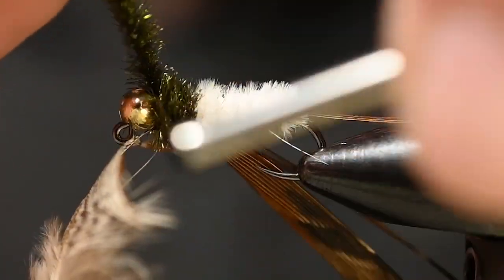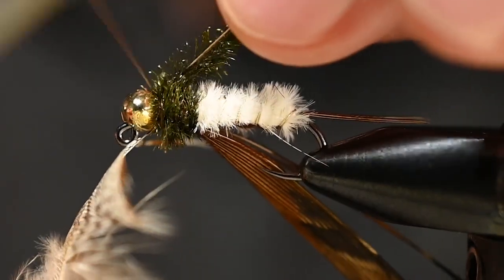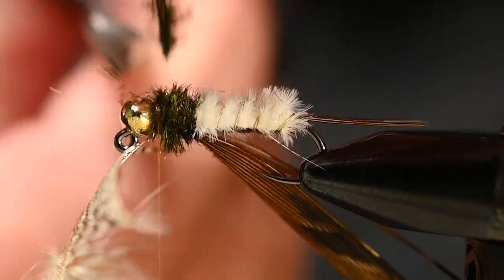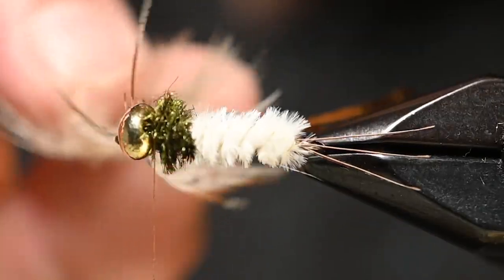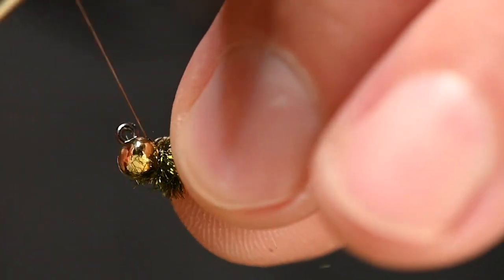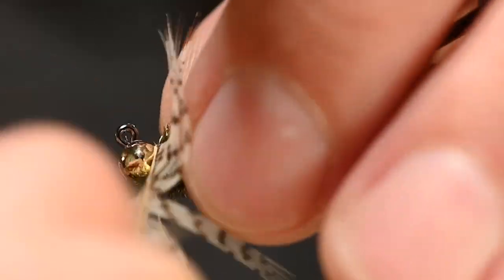Tie off all that peacock — a couple wraps, one more just because — then get in front of it for two wraps and cut that out. You could also just cut a V in the feather and simply lay it on top before bringing the wing case over, but I like this look. So I'm going to get the thread in front of our partridge and start wrapping it while keeping all the fibers flowing to the back.